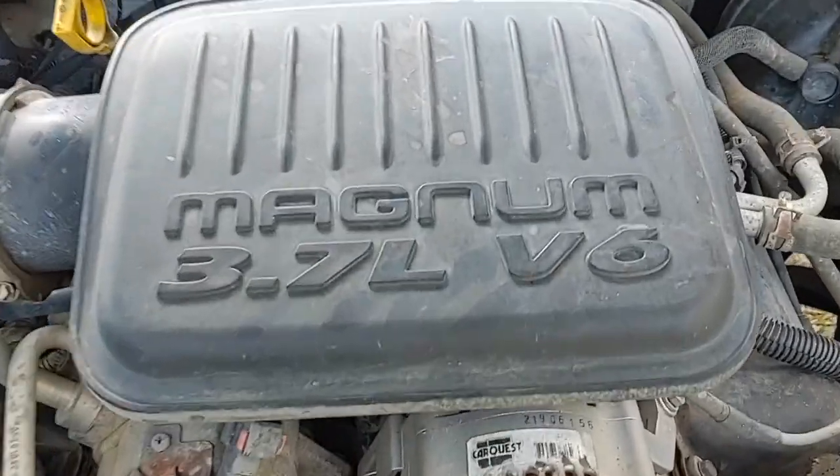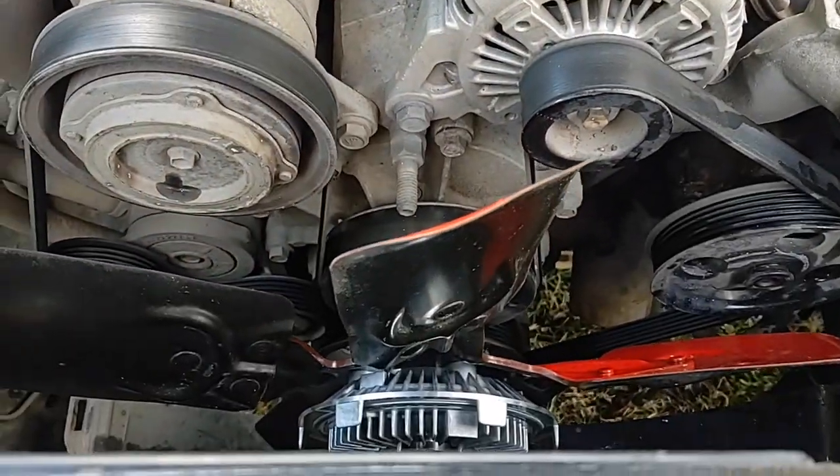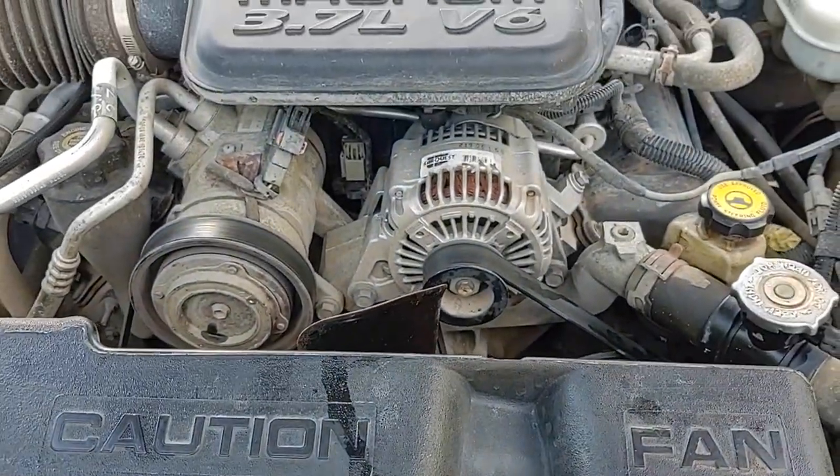Have a wonderful night, enjoy, and I hope you enjoyed this 3.7 V6 Magnum fan clutch replacement. Have yourselves a wonderful night.